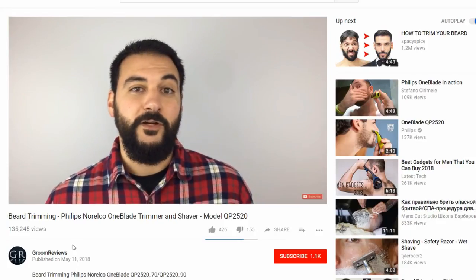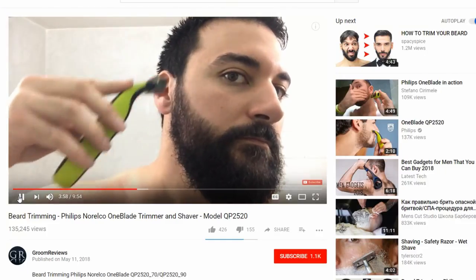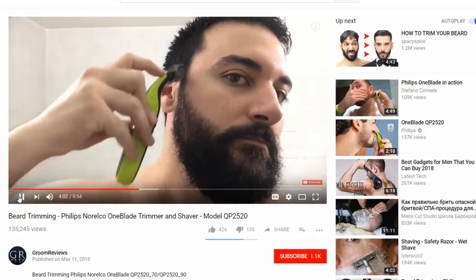About a month ago I put out a video on the Philips Norelco OneBlade Face Unit. After that video I got a lot of requests from people who said, hey, would you be willing to trim down to the skin, because we really want to see what this unit can do. Looking back at that video, I was trying to maintain my beard and didn't want to just cut it all off right away.